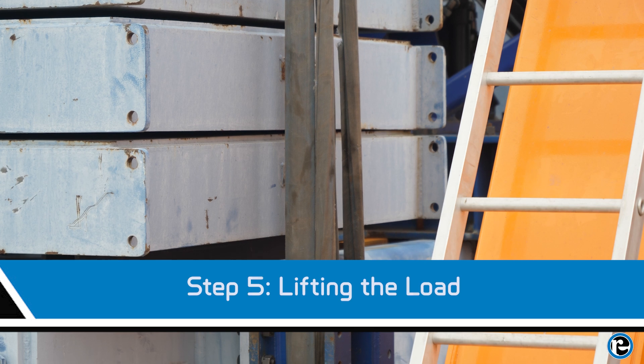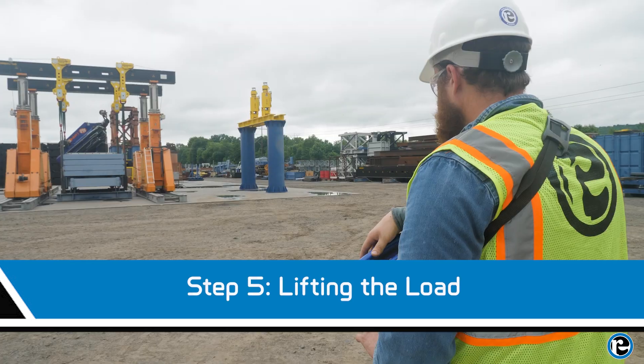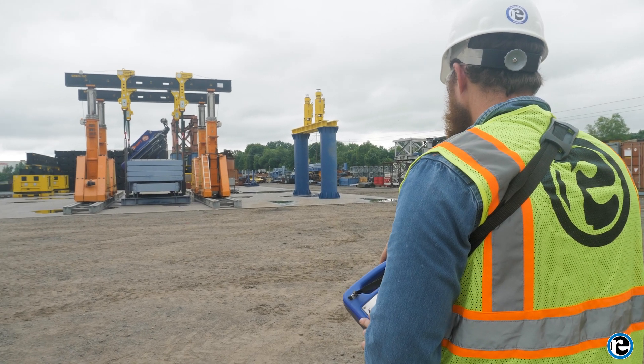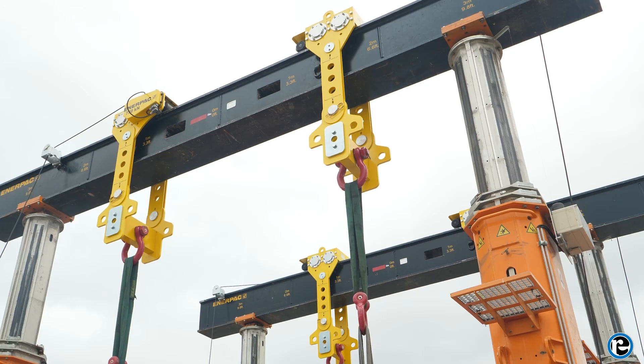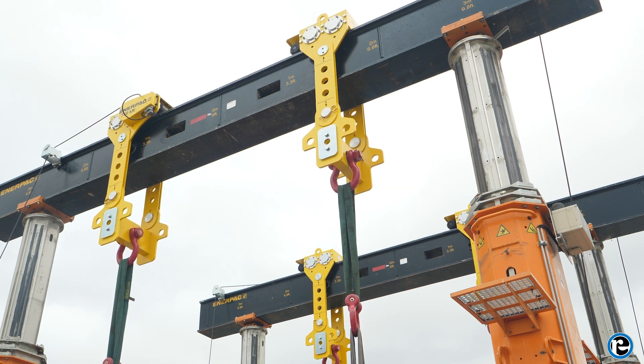With the gantry at the correct height, slowly lift the load by gradually increasing hydraulic pressure. Monitor the load's movement closely, ensuring that it remains level throughout the lift. Use the side shift function if needed to make minor adjustments during the lift.